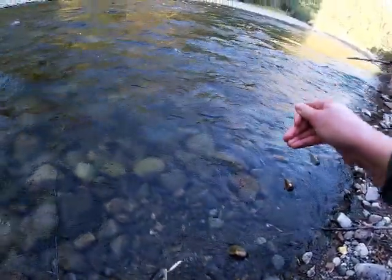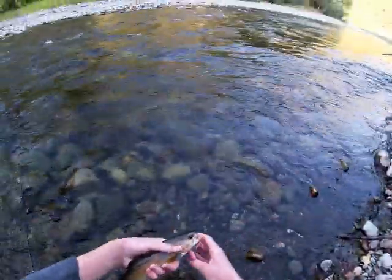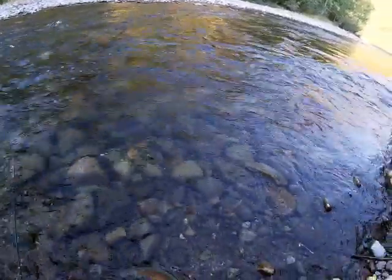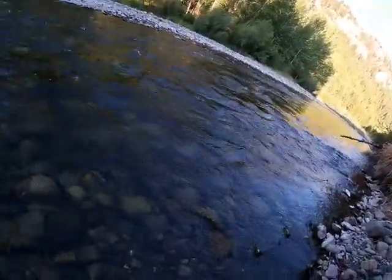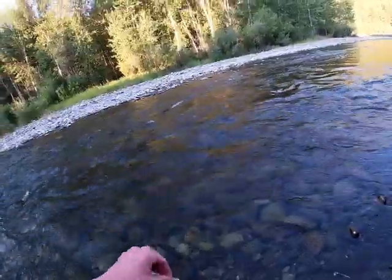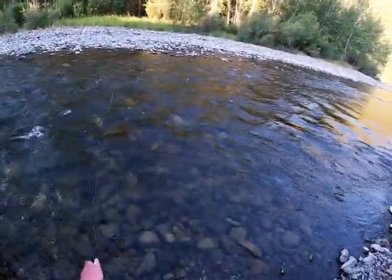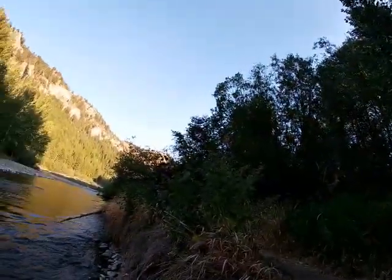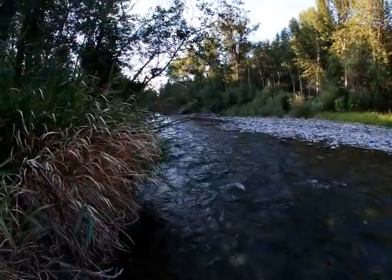Relax, buddy. Yeah, look at those colors — that's sweet. I think that's a cutthroat. Guys, this could very well be my first cutthroat trout. I'm gonna unhook you. Settle down. Okay, there you go — there he goes. Nice fish. Yeah, that's a good fish. I think that was a cutthroat — that was a good fish.